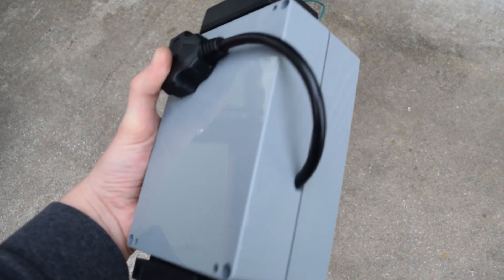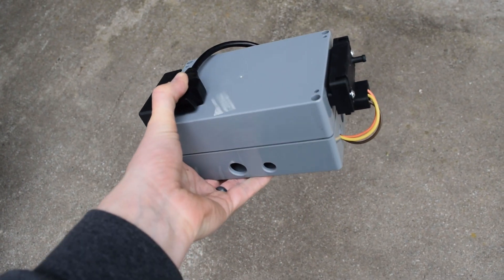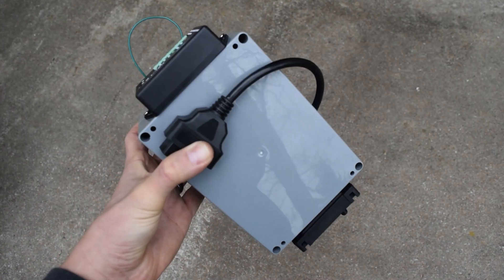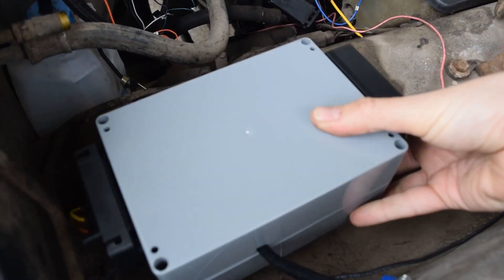The standard hub box measures approximately 7 inches long, 5 inches wide, and 3 inches tall, though custom sized boxes are available upon request. Once you've found a location for your hub, it's time to start on sensor installation.